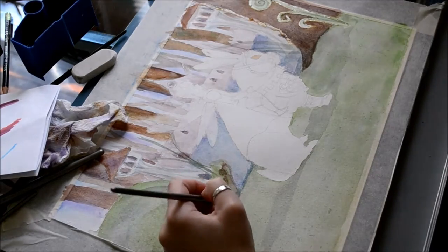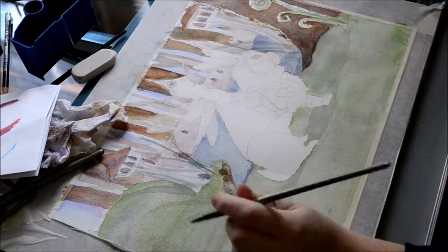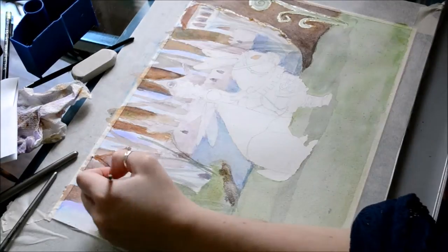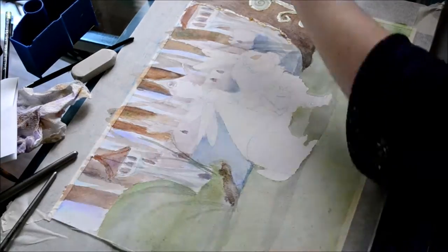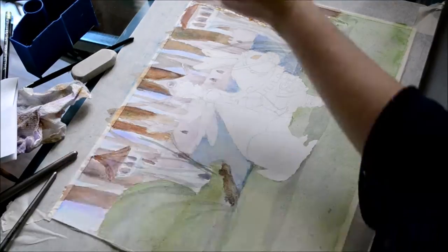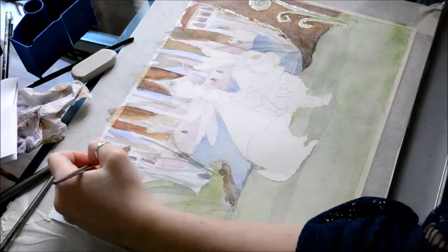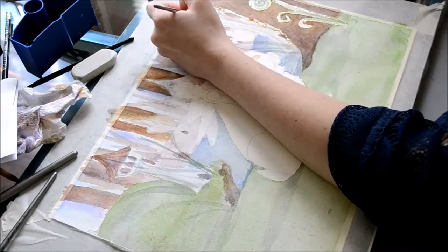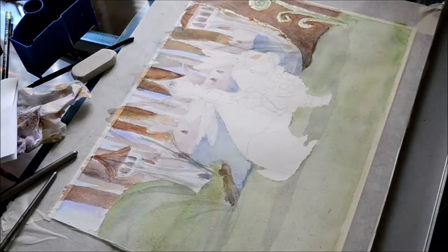A quick note on the masking fluid: I kept it on for about four days and it already began to stain the paper — I used a yellow masking fluid. If you want masking fluid that does not stain, try to go for a white or a pale blue. Luckily I don't think this will affect the overall painting in the end.